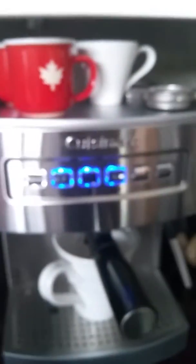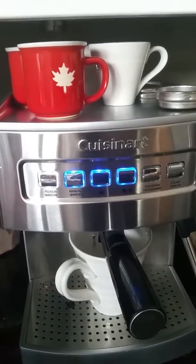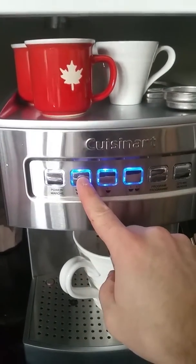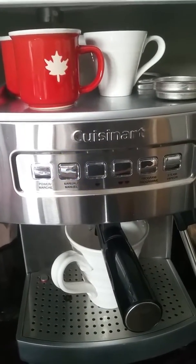When you hear that beeping, press any of the blinking lights so it stops. Now we want to put more of those — press manual one more time and put more water so it's not so strong.